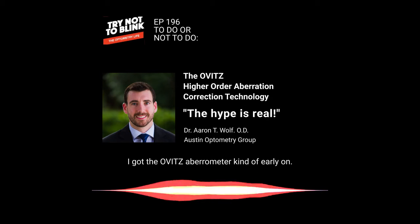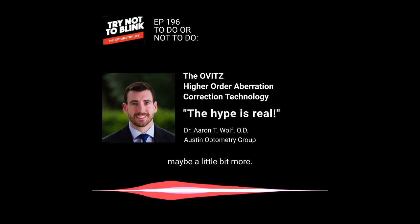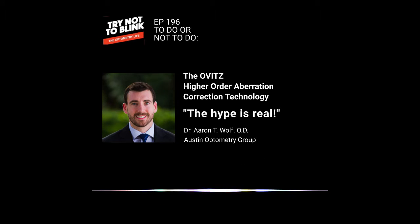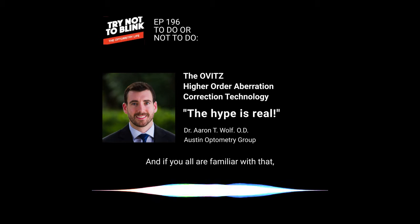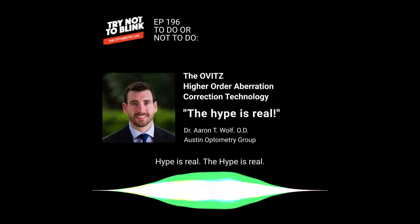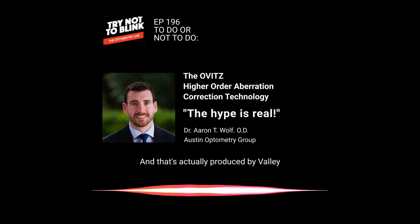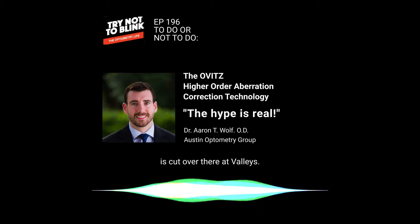I got the OVITS aberrometer kind of early on. We've had ours for about a year, maybe a little bit more. And if you all are familiar with that, they make like a custom HOA correcting lens. We did a podcast on it. The hype is real. That's a wonderful lens, and it's actually produced by Valley — it's cut over there at Valley.